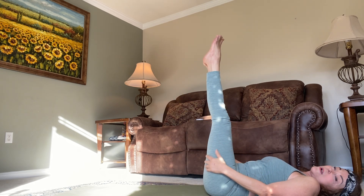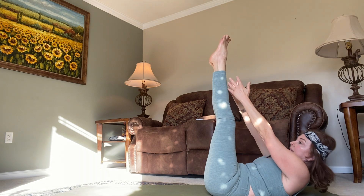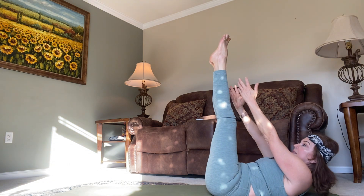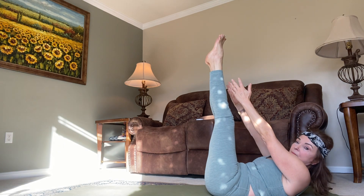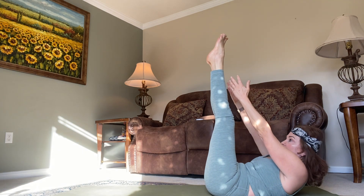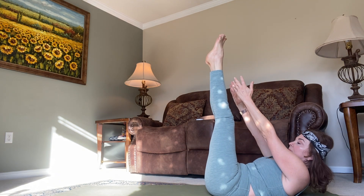Bring your knees into your chest and straighten the legs up. Press your hands towards your knees and lift your shoulders off the mat, and pause — hold for five, four, three, two, one more, and hold as high as you can — five, four, three, two, one more, release.